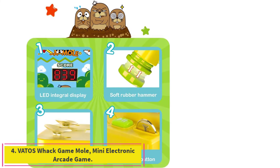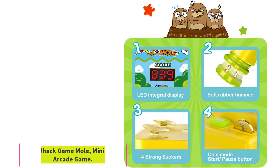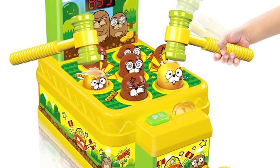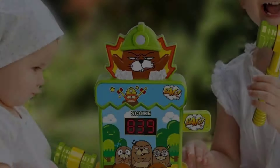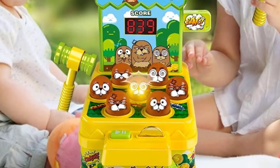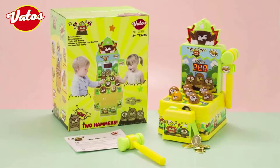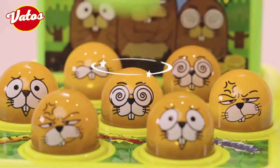Number 4: the Vatos Whack-a-Mole Mini Electronic Arcade Game. Kids do love Whack-a-Mole, which is a popular arcade game since the 1970s. Now you can bring this miniature tabletop version home — it will definitely be a surprise for your kids. Vatos Whack-a-Mole is perfect for every age of 3 plus years, and every event such as parties, festivals, preschool education, and gifts.